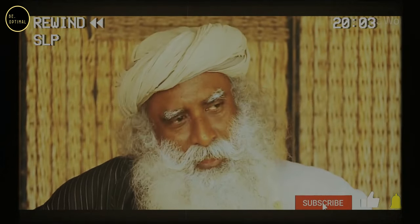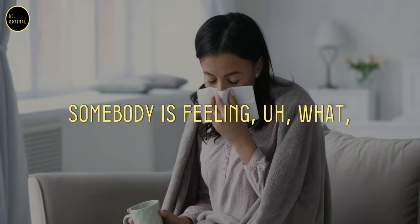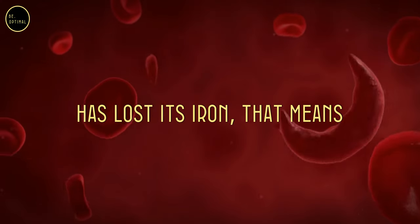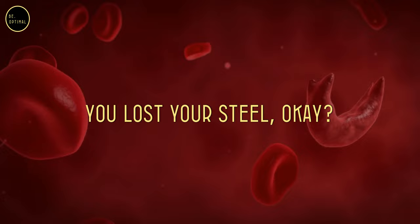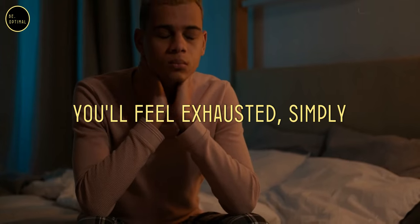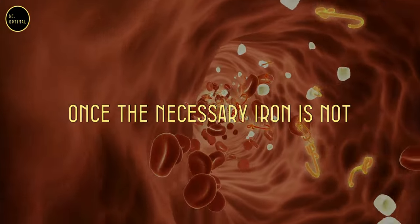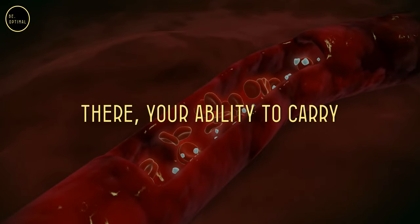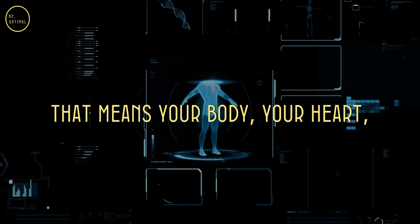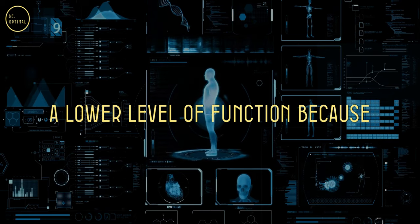If you want, you integrate the system just for health. Somebody is feeling anemic — anemia means on one level the blood has lost its iron, that means you lost your steel. You lost the strength in the body, you will feel exhausted, simply exhausted for nothing, because once the necessary iron is not there, your ability to carry oxygen through the body is less. That means your body, your heart, your brain — everything will be on a lower level of function because you don't have enough oxygen.